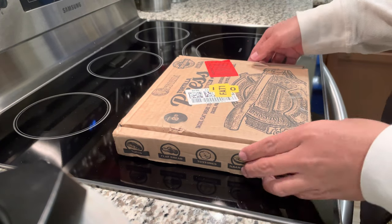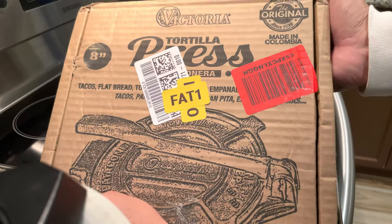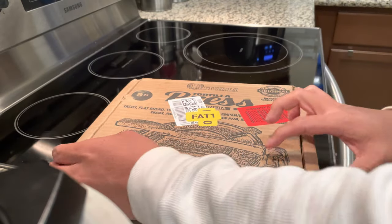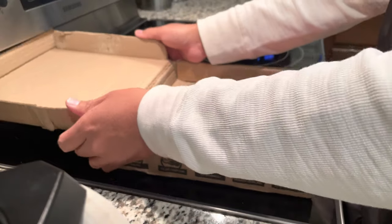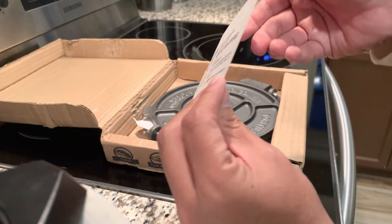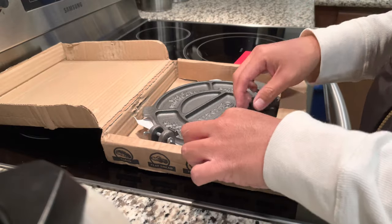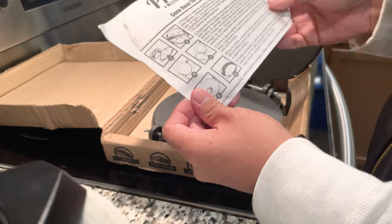Today I have a tortilla press from Victoria — it's an 8-inch cast-iron made in Colombia. I decided to purchase this because I'm going to make some homemade tortillas. I looked into what brand to use and Amazon actually had this as one of their best-rated tortilla makers, so I figured sure. I also already have some of their cast iron, so I was happy to see they make a tortilla press.